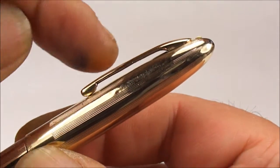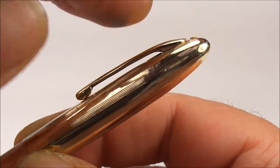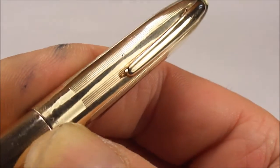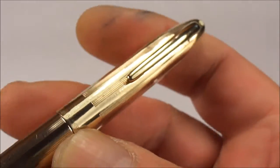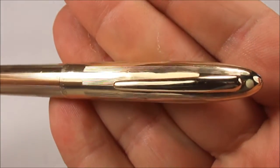And what we've done, we've bent it out slightly, so it's got a slight curvature to it. We've got rid of most of the dents to the cap, and it looks a hundred times better now, if I may say so myself.